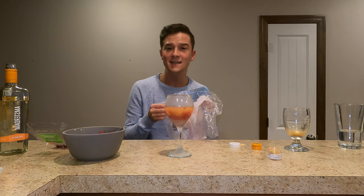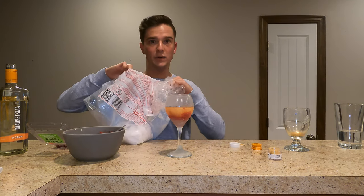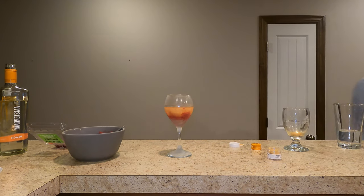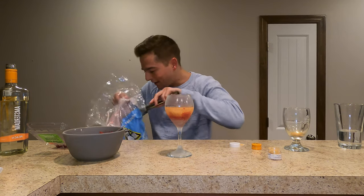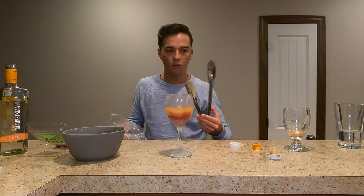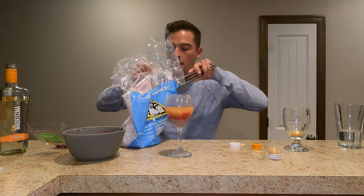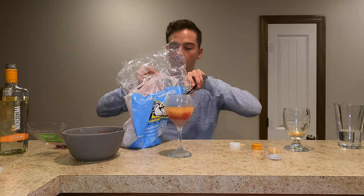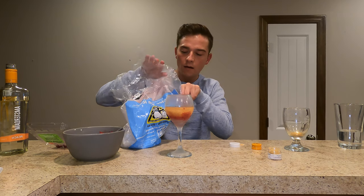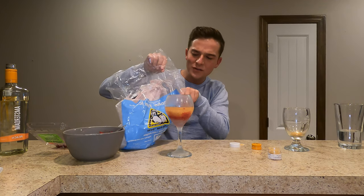Now we have dry ice — I've never used dry ice before. I made that very clear when I bought it. Let me just get some tongs. This is the really cool part and it's optional, you guys. It was so cold it made me shake. I don't know how you're supposed to get it in here. I can't even get it because it's so cold. And you're supposed to drink this.